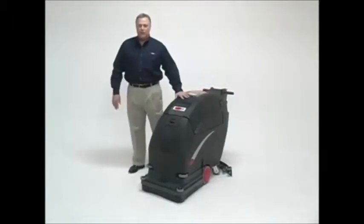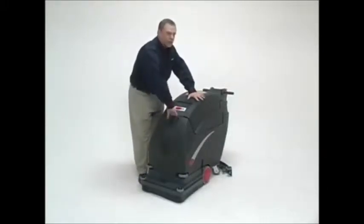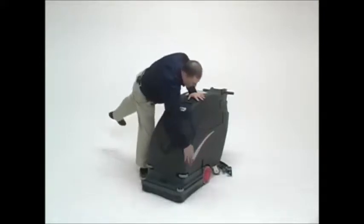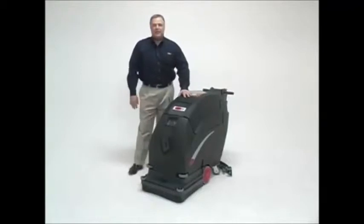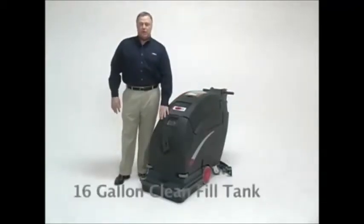Let's follow the path of the water with this exciting new product. As with our other scrubbers, the opening port for the water fill is in the front of the machine. The entire base of the machine acts as a clean fill tank, allowing 16 gallons of clean fill water and 16 gallons of recovery water.